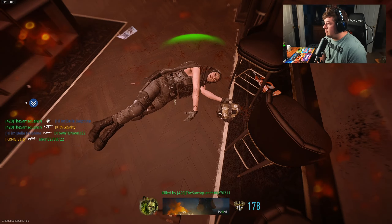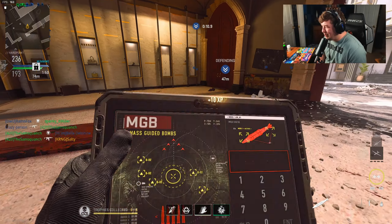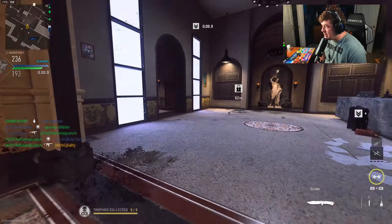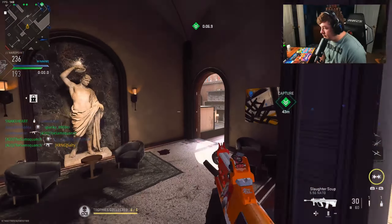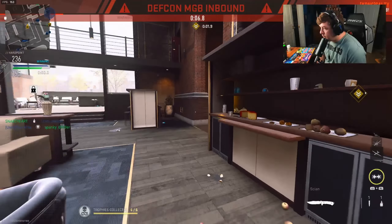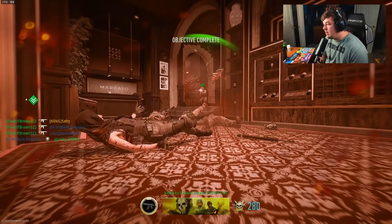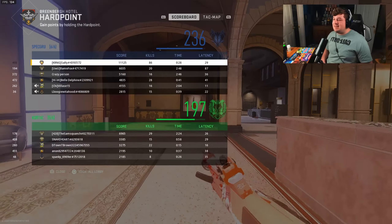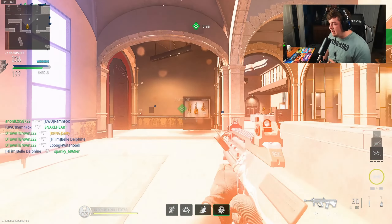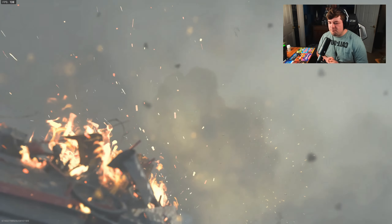I think I'm just gonna hit the nuke — my chopper's not doing anything anyway. 86 kills is a lot. Yeah, I died, but 86 kills is a very good amount. I feel like I featured this thing absolutely flawlessly. GGs — I loved it.